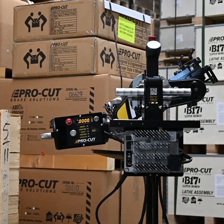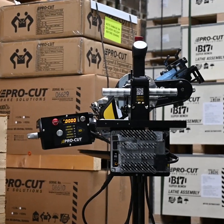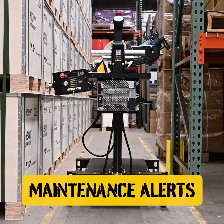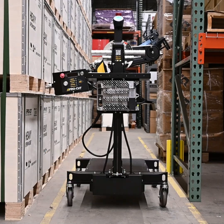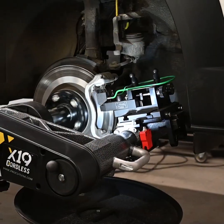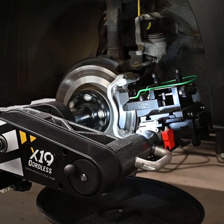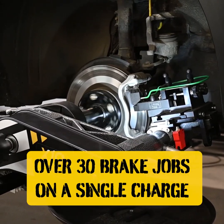The X19 keeps all the award-winning features of our previous rotor matching systems, like disc tracking, maintenance alerts, and variable speed control, and adds a 50 amp hour 48 volt lithium iron phosphate battery that will deliver over 30 brake jobs on a single charge.